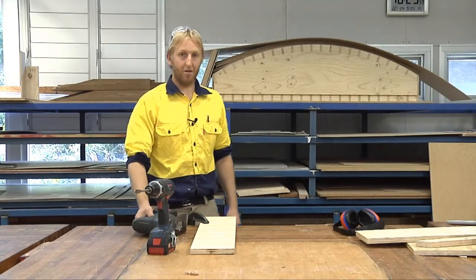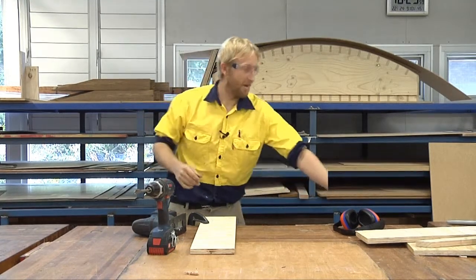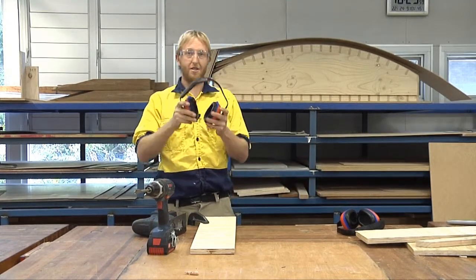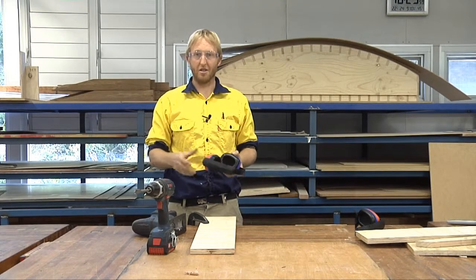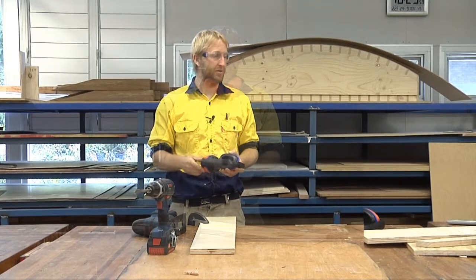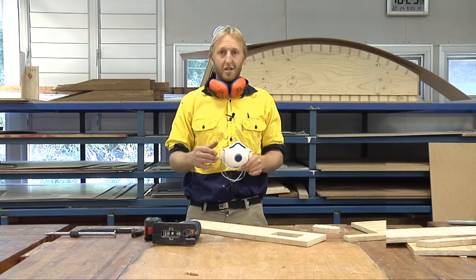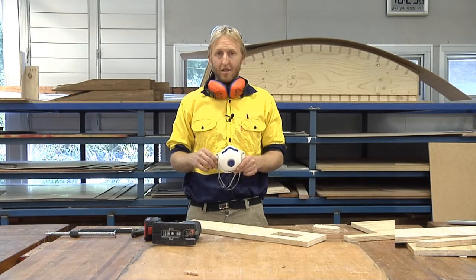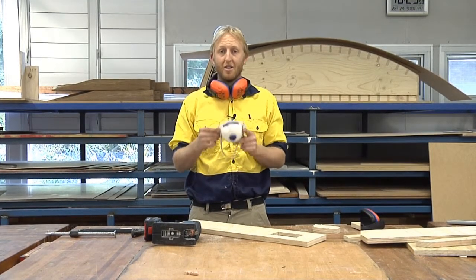The PPE required is glasses for chips and earmuffs for noise. They say that anything noisier than your normal speaking voice, you always put your earmuffs on. Just for this demonstration I won't put a dust mask on so you can hear me speak, but in this workshop you treat all dust as dangerous, so you would put a dust mask on.